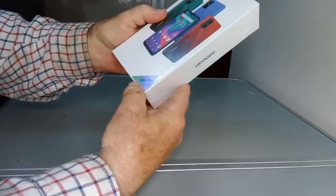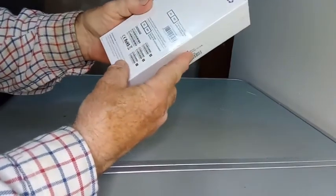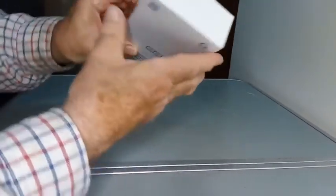Here is my new Doogee X96 Pro phone. It comes in this nice presentation case, nicely sealed up. We'll unseal it and have a look at what we've got inside.